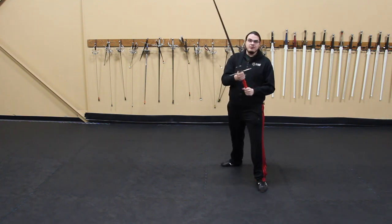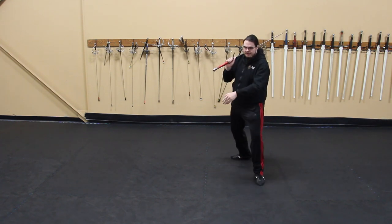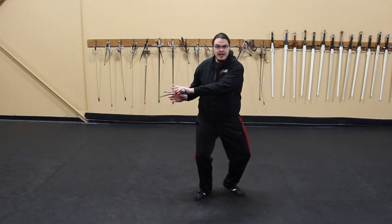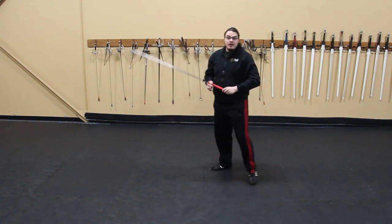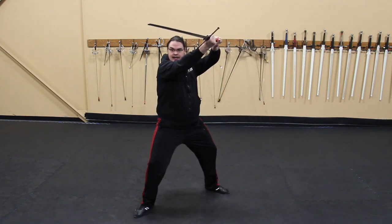Next up is gathering. You can do this with or without a sword depending on your current skill level. What I like to do is open with a nice passing step, gather while I transition to a new cutting area, and then step with that cut again. At a higher speed you'd cut, gather, cut again.